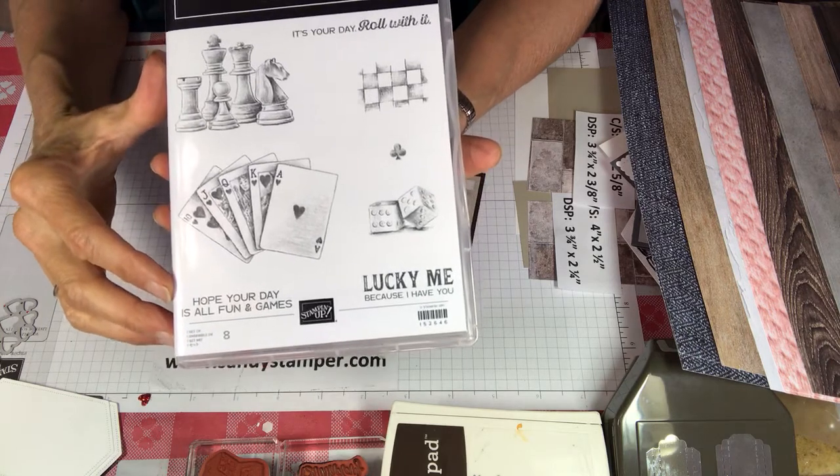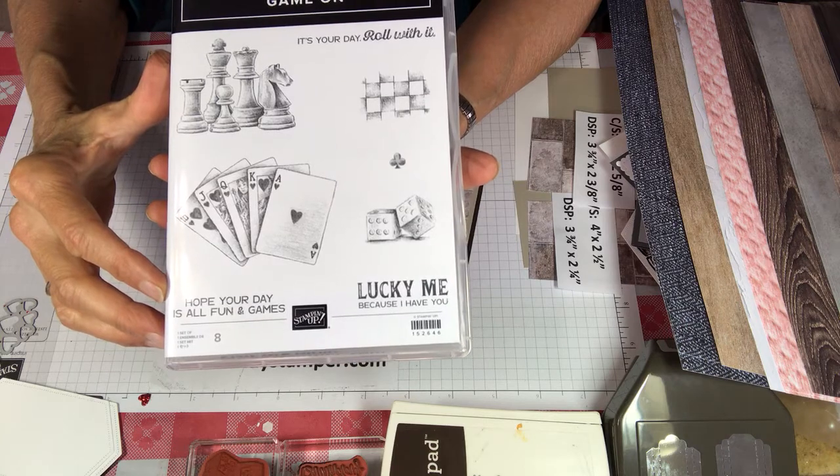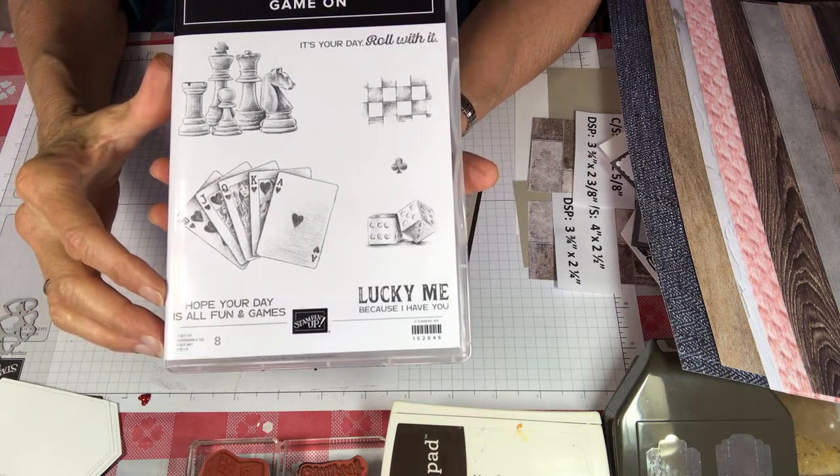I have an uncle who absolutely loves to play blackjack, so I am going to be making a card for him next year for his birthday using this set.